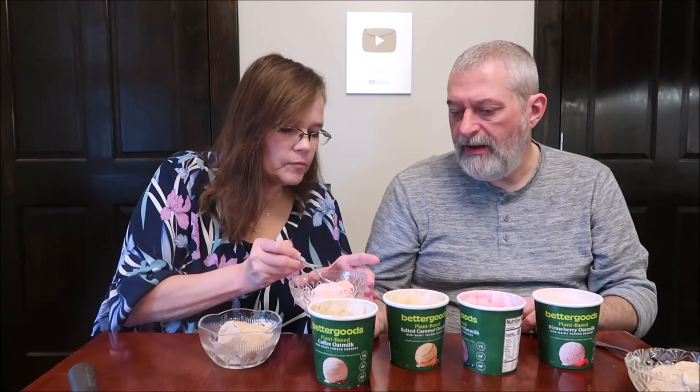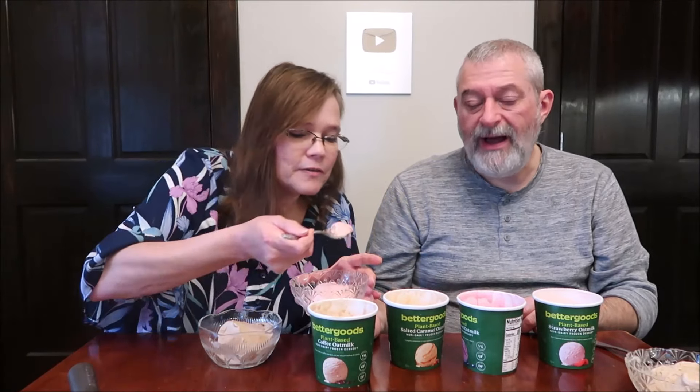Going back to the strawberry — I love how it's melted. I actually like it better now that I've gone back a second time, especially after having the coffee. It's so fresh, like fresh strawberries. It's like strawberries in some kind of cream. It really is a palate cleanser. Yeah, it got rid of that coffee for me.